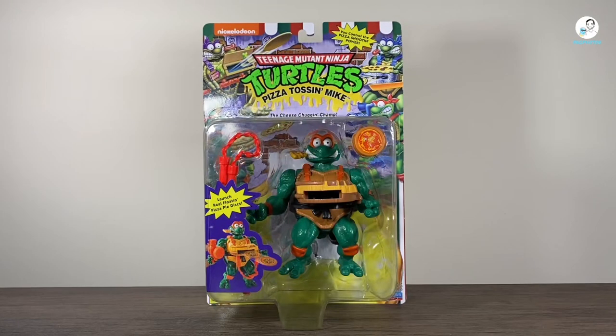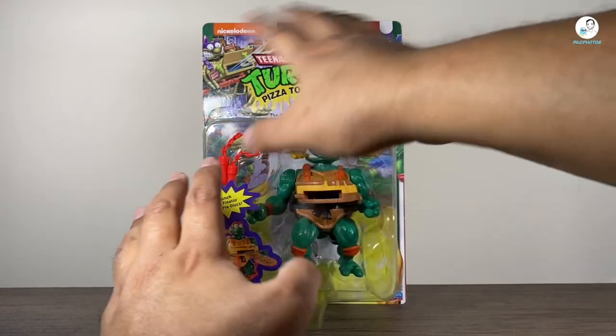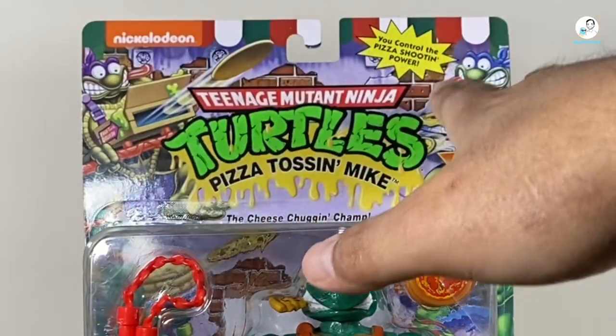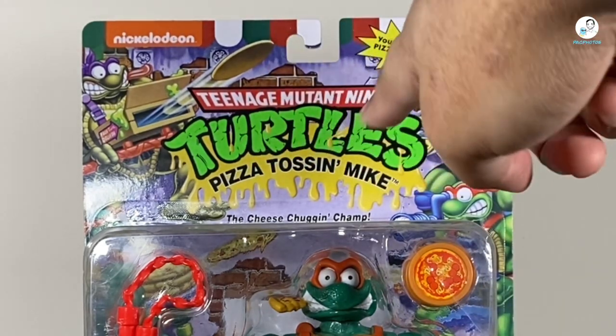This is actually a re-release or redo of what Playmates released back in the 90s. I believe in 1994, they released the same exact gimmick with these toys, the same exact expression, same accessories, and I think even the same box art — I'll have to double check on that. But it goes in hand with the box art. Like, they all look like they're tripping out on acid. I love the expressions on here. They're shooting pizzas out of their chest, and I like the little cheese coming through the turtle logo.